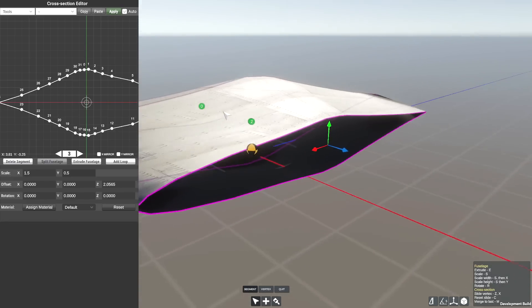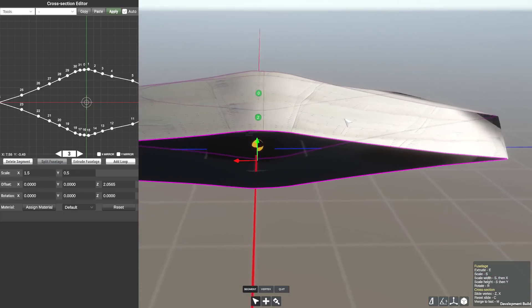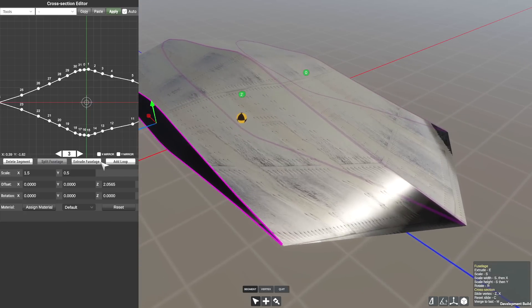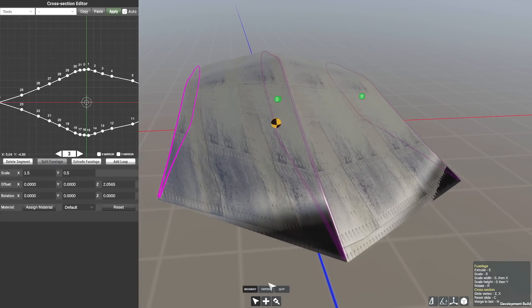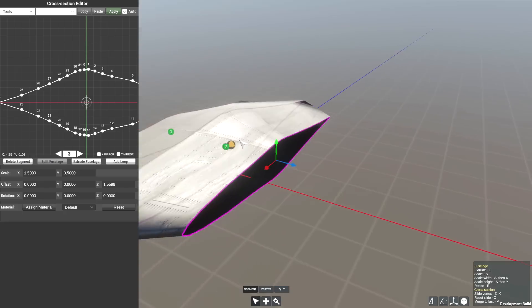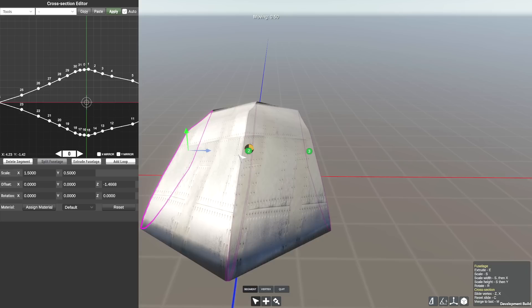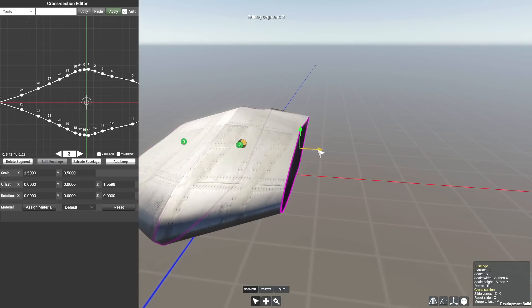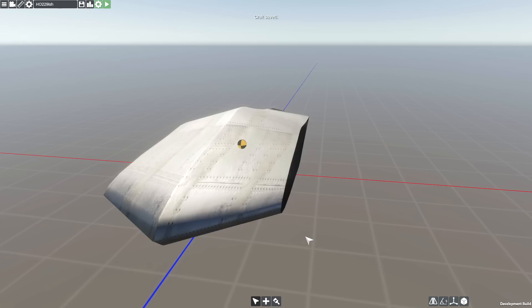So now that we've done that, what I want to do is actually bring this guy downwards at the back just a little bit more. Essentially the engines are actually going to go here so I need to sort that out. Or what I could do is add a loop — but adding a loop makes things a little bit more difficult here. So instead of doing that, let's not add a loop, and then we can modify them both together. So let's say we send this one in about 0.5. And there's a lot that actually needs to go through my brain on this one. Let me save this as HO229-ish.